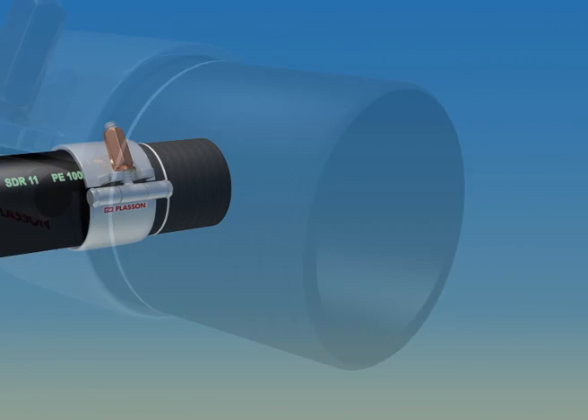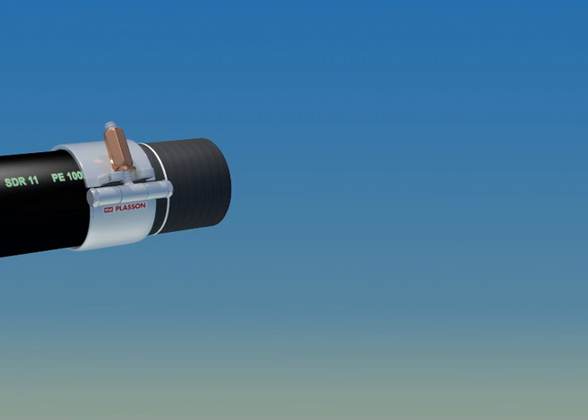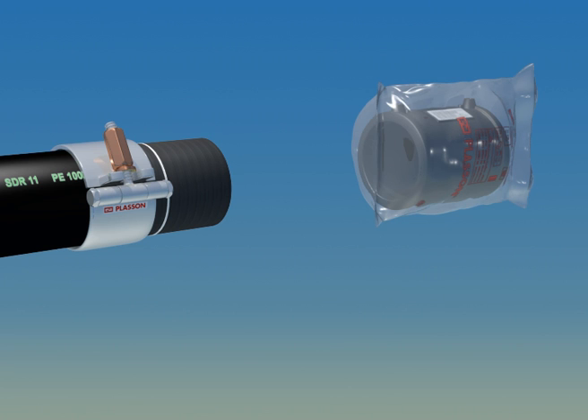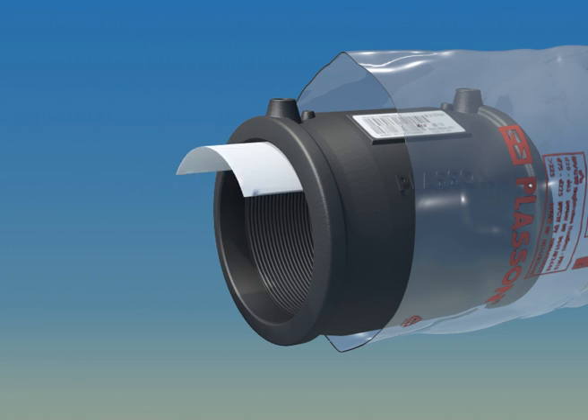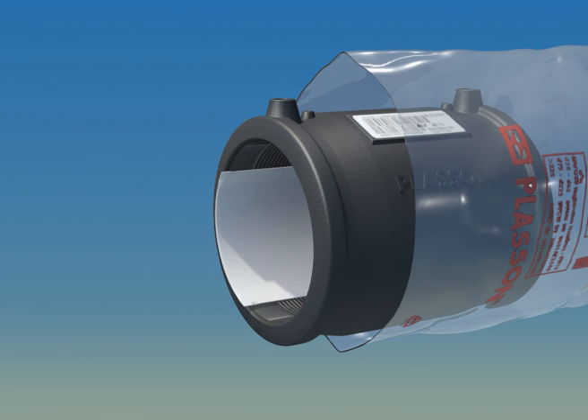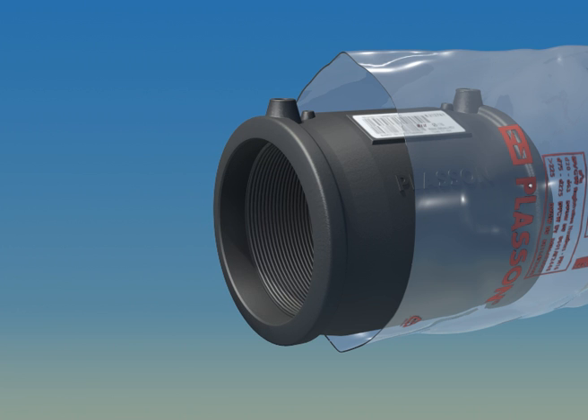Since a clean, dry surface is fundamental to good welding practice, Plasson provides fittings in sealed plastic bags. Remove the fitting from its original packaging only when you are ready to degrease it and install it on the prepared pipe. We recommend that you clean the fitting as well, even when it is in its original packaging.